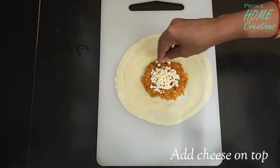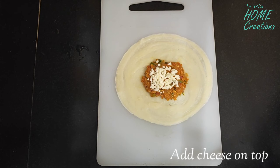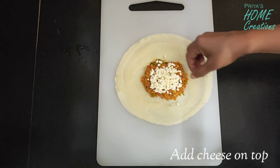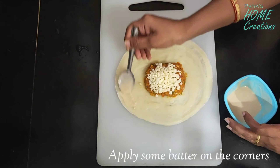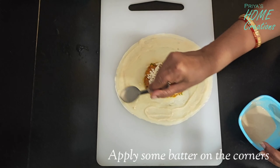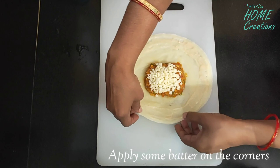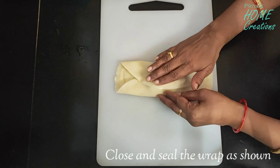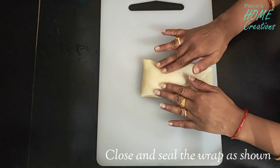First of all, we will cut the dough. I will add some cheese to the dough — it will be optional. The sides are ready. We will apply the batter to the sides and stick it perfectly. Now we will close it on the sides.